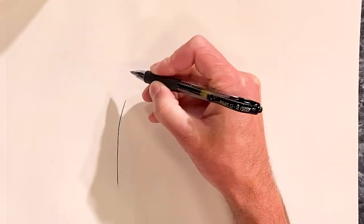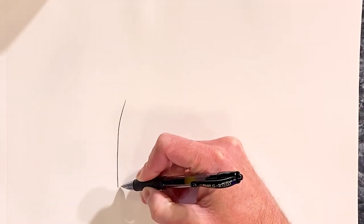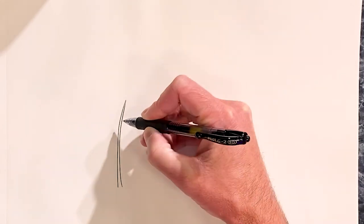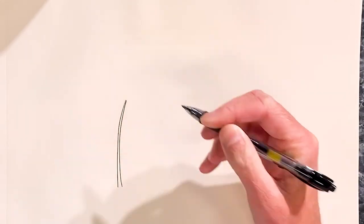Don't be afraid to make mistakes — they happen. I'll do a couple variations of palm trees. This is going to be a palm tree like I would envision on a deserted island someplace.